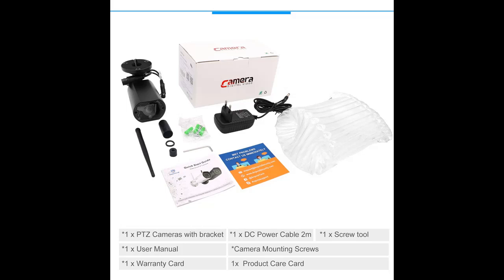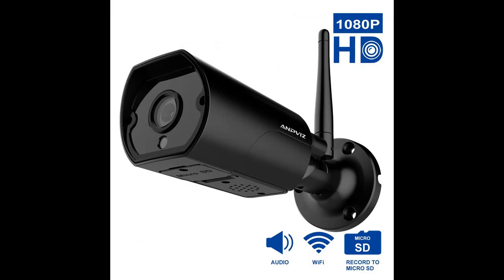Rain? Snow? No problem. A rugged exterior has been added to our indoor Lorik secure Wi-Fi camera to allow you to use it outdoors. It is now fully weatherproof and can be used in weather conditions of all kinds.